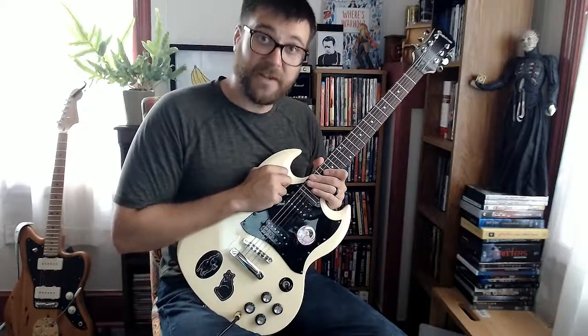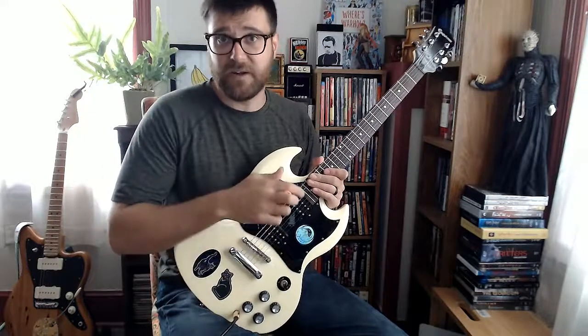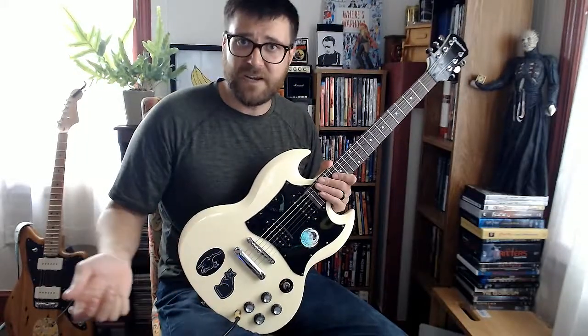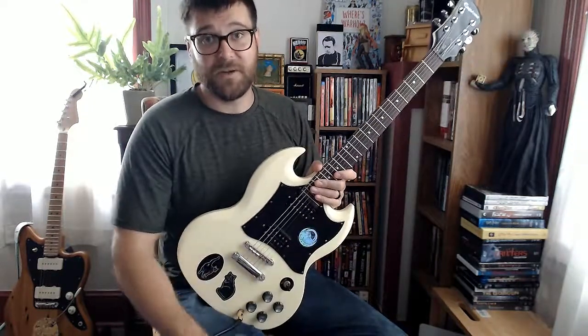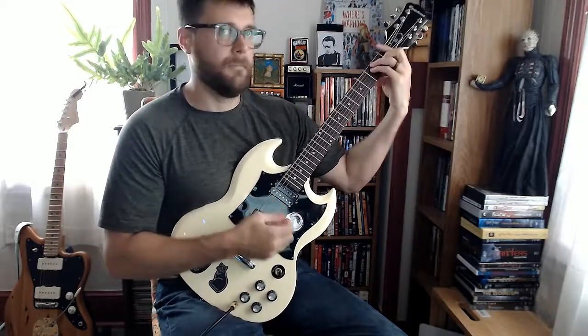Well, there you go. Thank you for watching — that was my first guitar lesson video on this channel. I didn't plan on doing lesson videos, but if you enjoy this I can do plenty of other ones, especially in the Lou Reed and Velvet Underground songbook because I'm a huge fan of those guys. If you enjoy this, let me know. Thanks for watching, see ya!